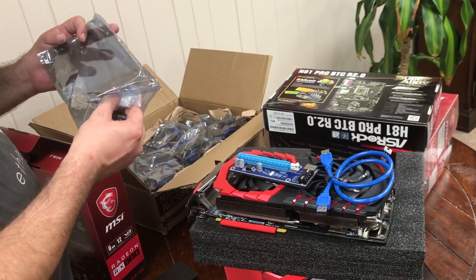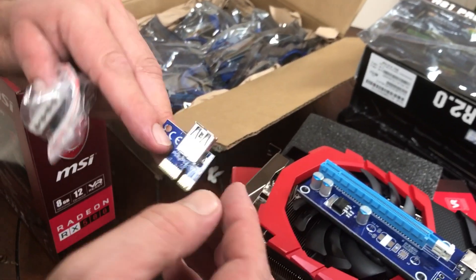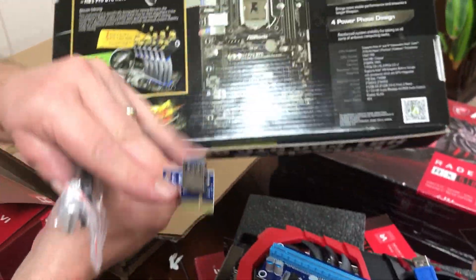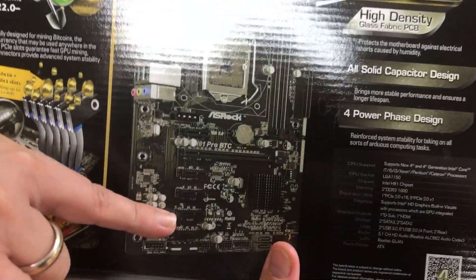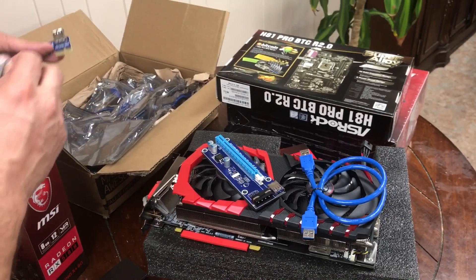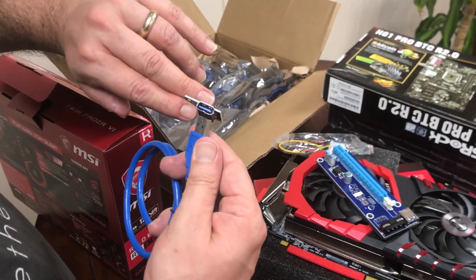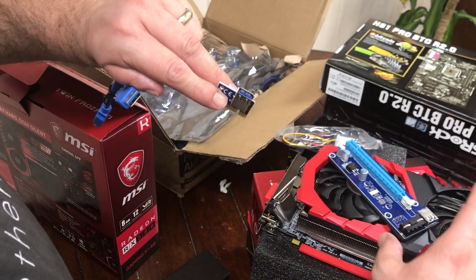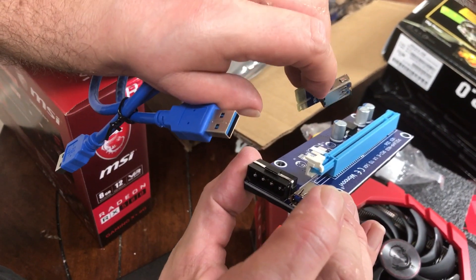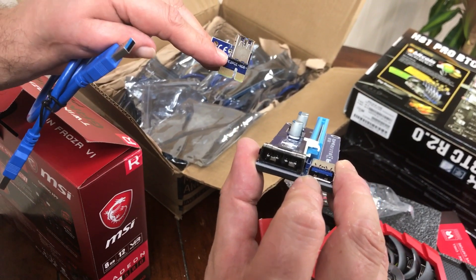So we also have this — our PCIe 1x connector. It goes into the 1x slot on the motherboard, and I'll show you when we actually connect it in a separate video. Then we have our USB cable that comes with it — the USB goes into this end, and the other end of the USB goes to the 16x adapter. So this connects the board slot to the GPU riser via USB.